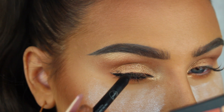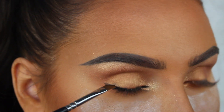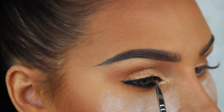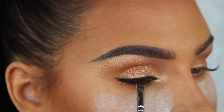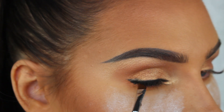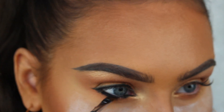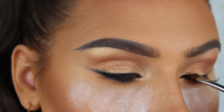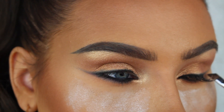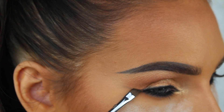Then I'm gonna take the noir eyeshadow from Anastasia Beverly Hills and go over the liner to smudge it out and make it more intense. When I get towards the outer corners I'm just gonna wing the eyeshadow out into a soft wing. In the video Beyonce's eyeshadow is kind of connected to the brow, but I personally like this way better so that's why I did it like this instead.